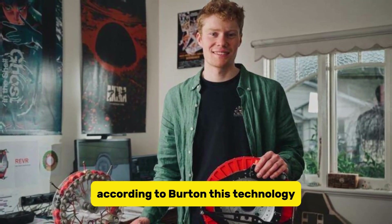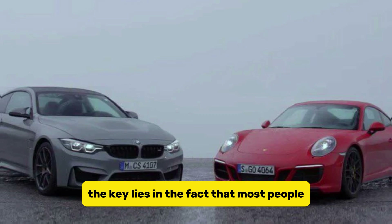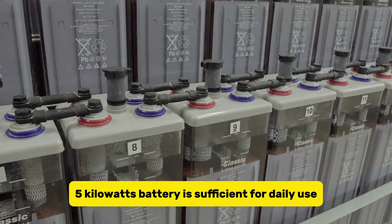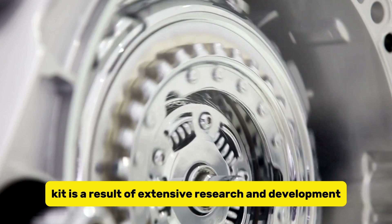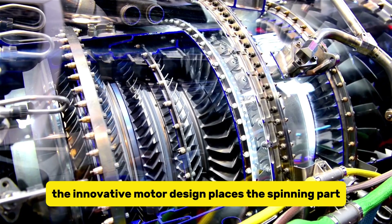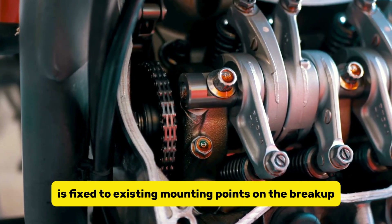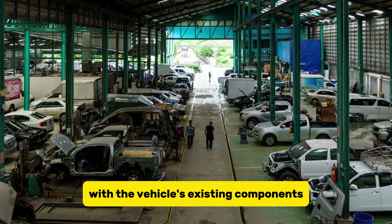According to Burton, this technology presents an opportunity for car owners to maximize their investment with minimal modification to their vehicles. Most people, especially in Australia, typically commute an average of 35 kilometers per day, meaning a modest 5 kilowatt battery is sufficient for daily use, and the REVR kit can accommodate three times the capacity in the wheel well. The design is the result of extensive research using motor modeling packages such as FEMM and Motor CAD. The innovative motor design places the spinning rotor between the vehicle's disc brakes, while the stationary stator is fixed to existing mounting points on the brake hub, maximizing space utilization and ensuring seamless integration with the vehicle's existing components.